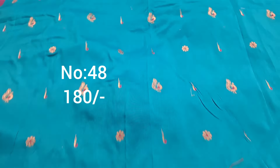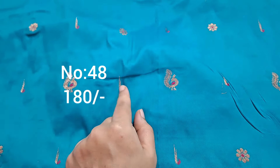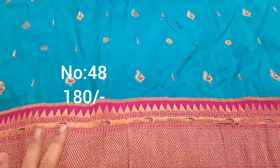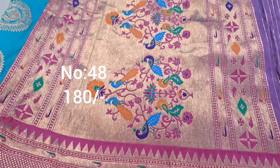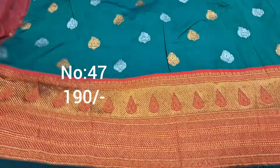Emerald green with rani pink color border. Exactly same border throughout. All over peacock booties and floral booties — excellent piece. Healthy ladies can drape top front part. Beautiful price only 180 rupees.